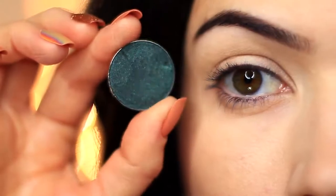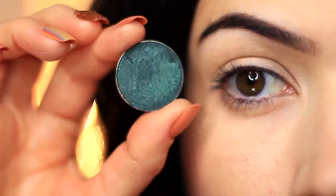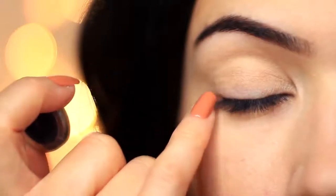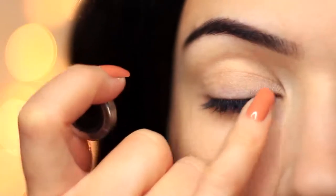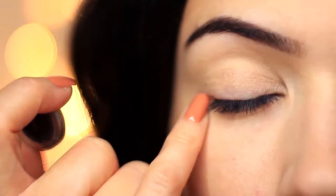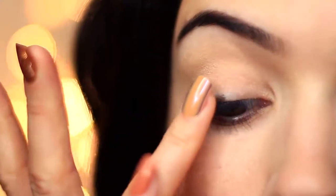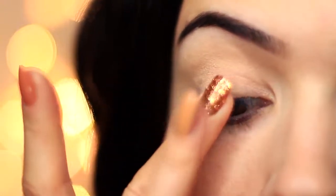We're actually gonna start off using the green shade, and what I'm gonna do is really buff and blend this into the lash line. This technique is a polishing, buffing motion — we're gonna use our fingertips and press the shadow right at the lash line, then use a clean finger to buff it in, almost like buffing in a shine. That kind of buffing motion really adheres the shadow to the lids.